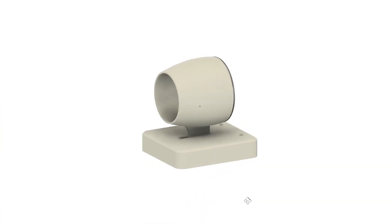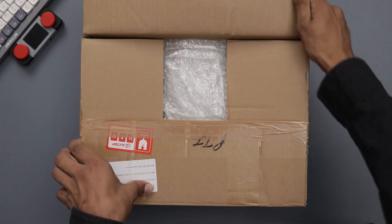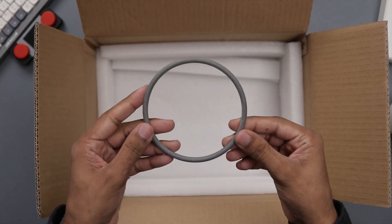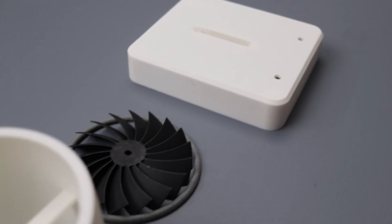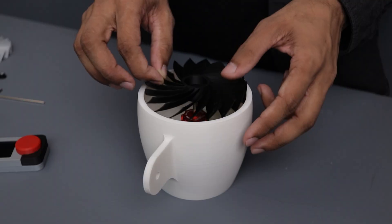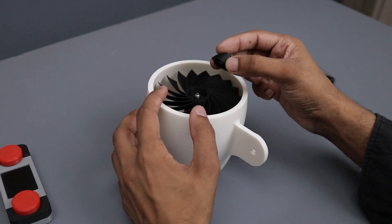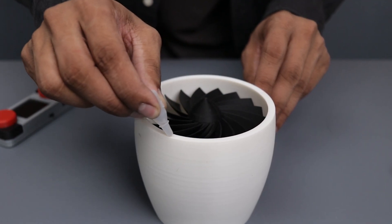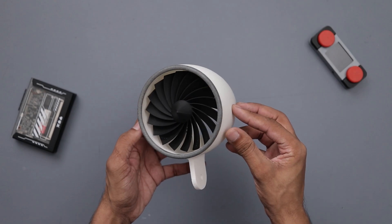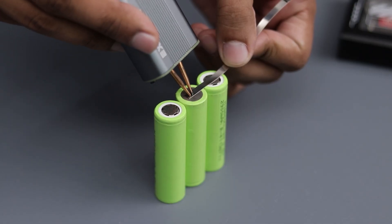Next, I moved on to the 3D printing phase. I used JLCPCB's all-in-one 3D printing service, which is a fantastic option if you don't own a 3D printer. The printed parts turned out great with excellent precision and quality. With all the components ready, I began the assembly process. To make the fan even more practical, I decided to make it rechargeable, so I designed and built a custom 3S battery pack to power up the fan.